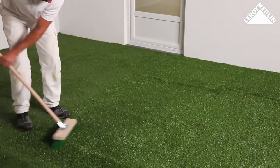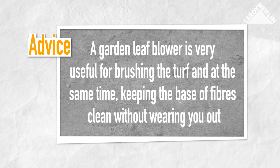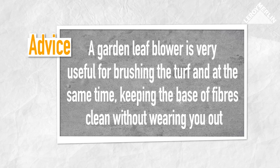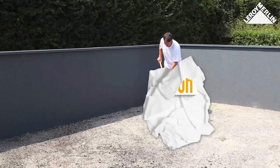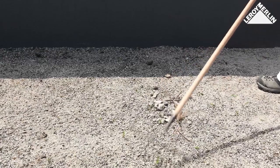Getting ready to use the lawn: use the yard brush to sweep the surface of the turf thoroughly. A garden leaf blower is useful for brushing the fibers of artificial turf — it also helps keep the base of the fibers clean without wearing you out while pushing the yard brush.